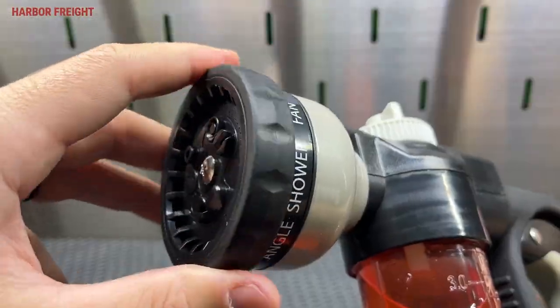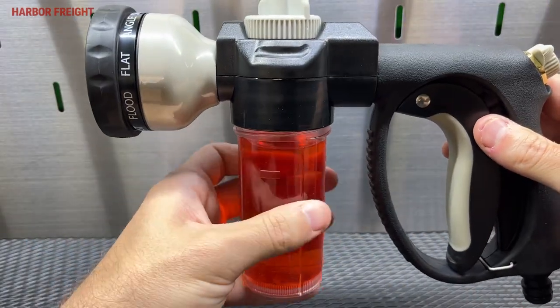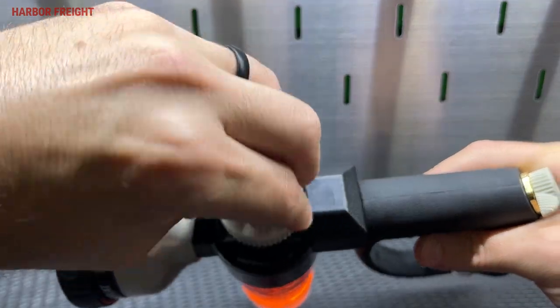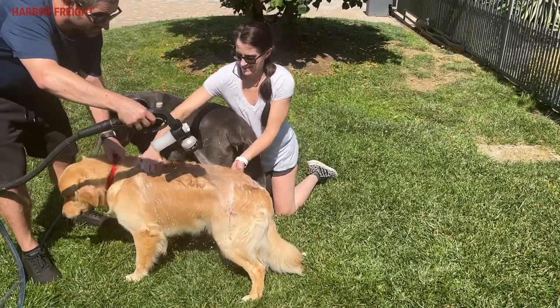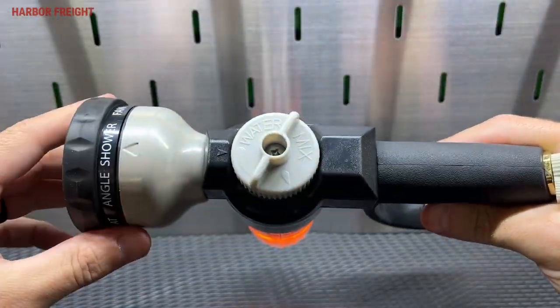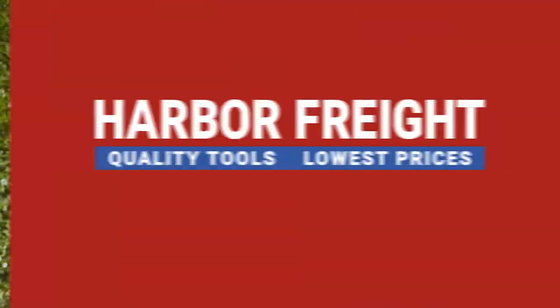This nine pattern car wash nozzle attaches to a standard garden hose. Simply add a soap of your choosing, adjust this knob to get the ratio of soap to water you need, and when it comes time to rinse, adjust it to pure water and choose from one of nine different nozzle settings. Get yours today at Harbor Freight.